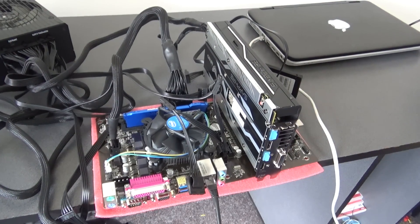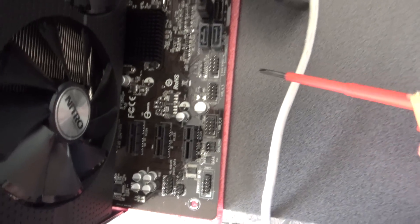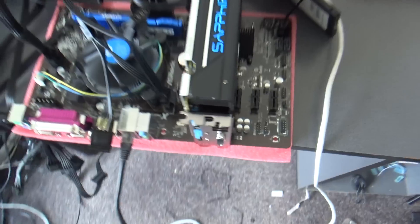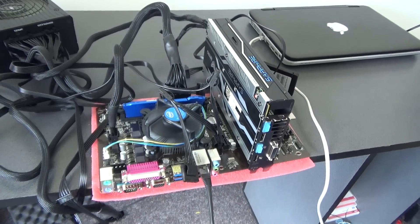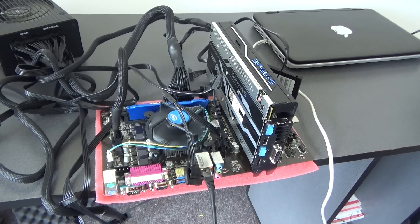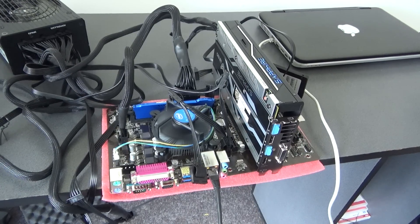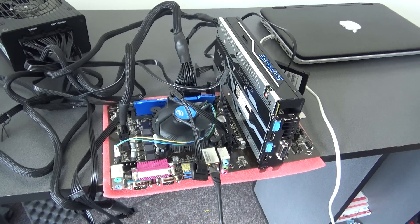After that, we need to do a jump start — I will show you right here. As you see, our rig just started.